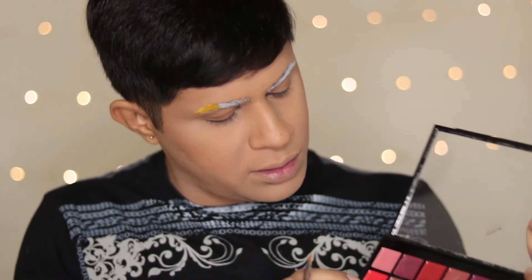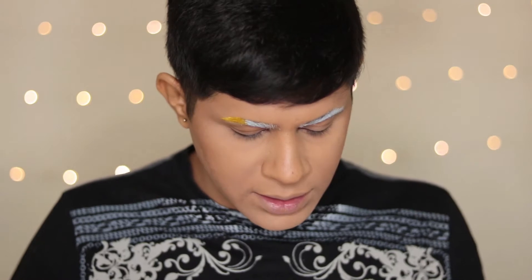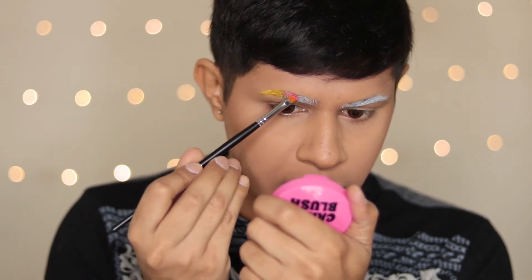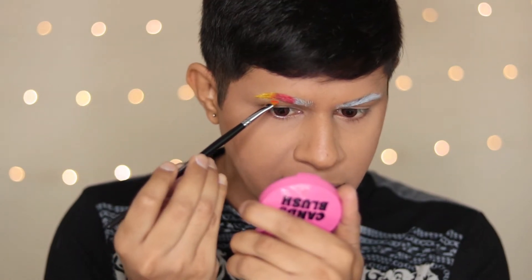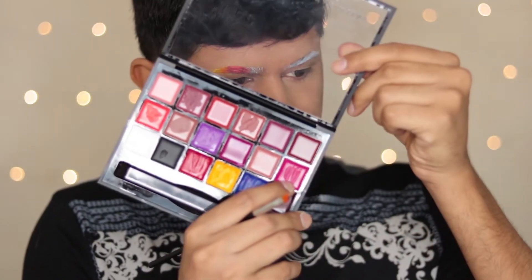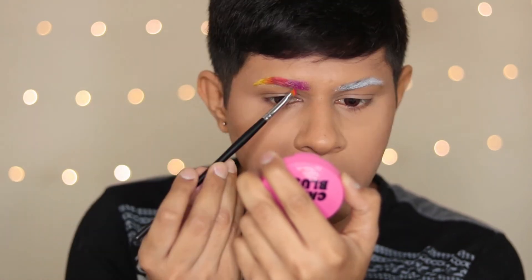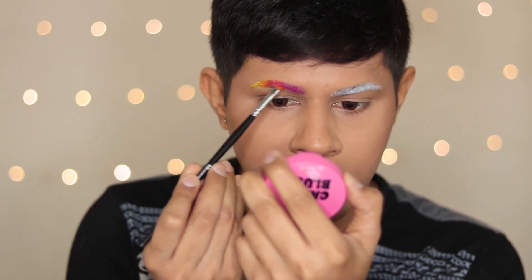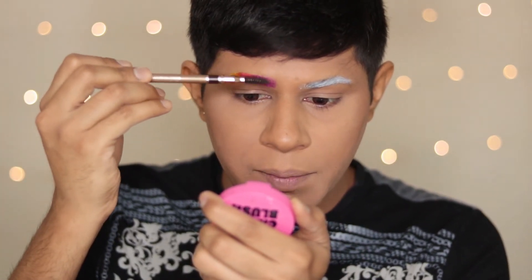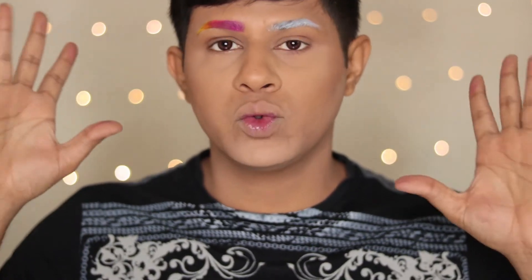Next I'm going to take this tropical, sort of neon orange from the palette and use it in the middle of my brow, simply covering the mid part and blending it a little bit into the yellow. Next, taking this hot pink shade from the palette and blending the pink into the orange. Then I'm going to take my clear spoolie and brush up the hair to blend these colors together. So this is one brow — we're done with that!